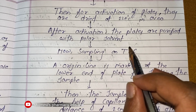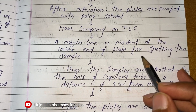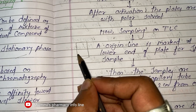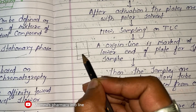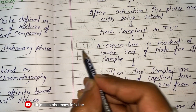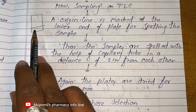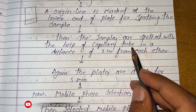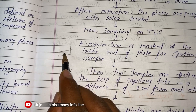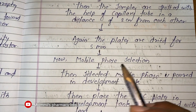After activation, the plates are purified with a polar solvent. Now for sampling on the TLC — an origin line is marked at the lower end of the plate for spotting the sample. This is the baseline we draw on the silica gel G. The samples are then spotted with the help of a capillary tube at a distance of two centimeters from each other. After sampling, the plates are dried for five minutes.